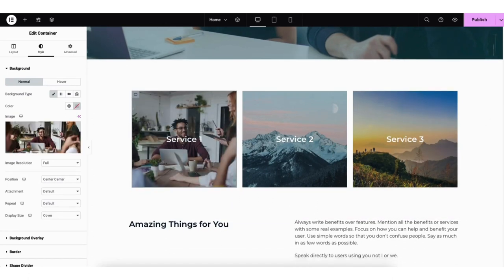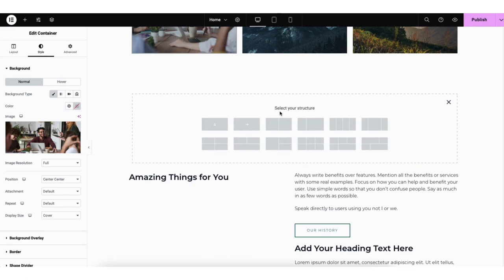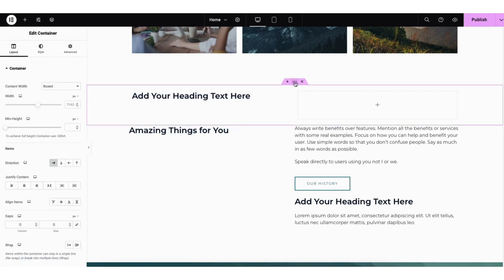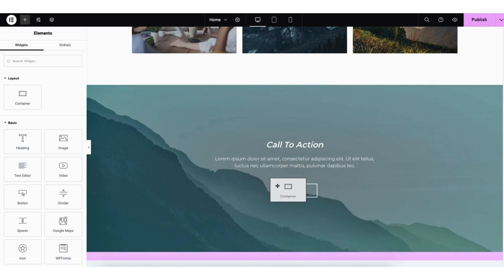If you scroll down to the next section and hover over it, you can click the plus icon to add a new section to the page. You can now choose the structure for the section. You can drag elements into the section. If you click the middle icon with the dots, you can edit that section. If you click the X button, it will completely remove the section. If you click into a section and click the middle icon with the dots, you can drag it up or down to move it to somewhere else on the page.